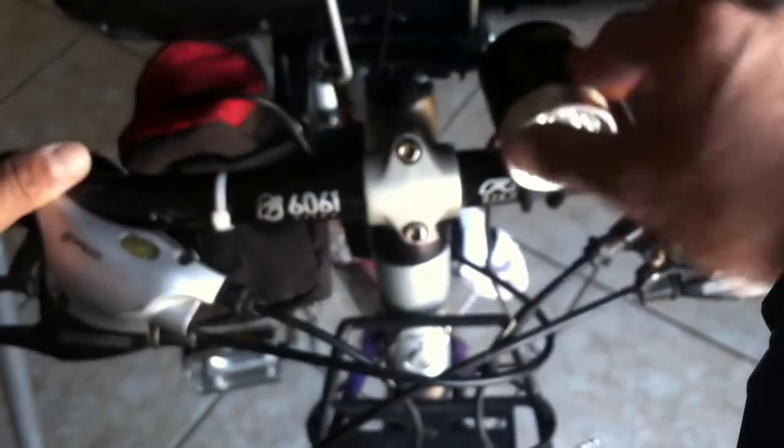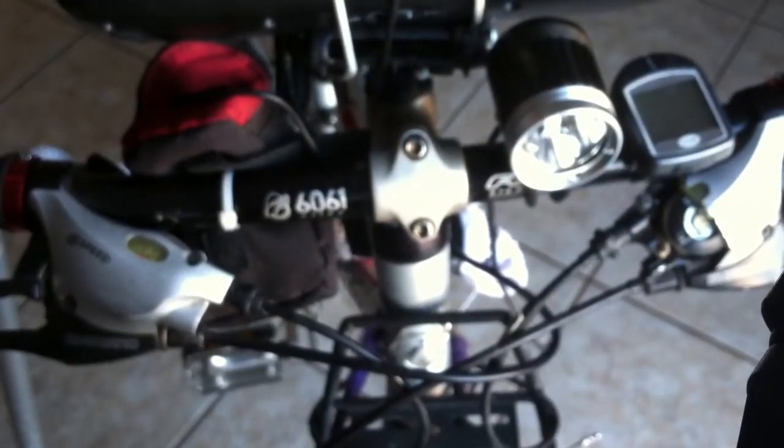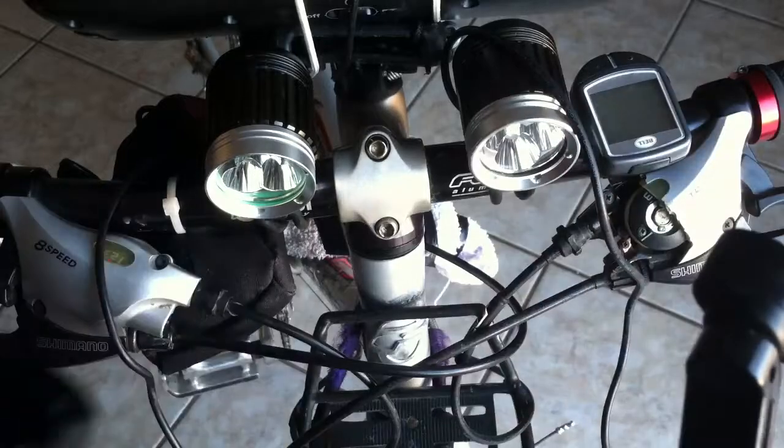There we go. Now I got it set in there — put it to wherever you would like it. As you can see, I have two of them because I really like these lights. They're awesome.